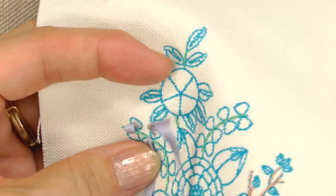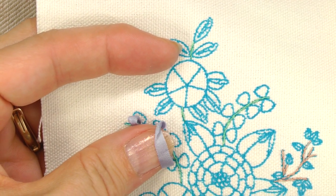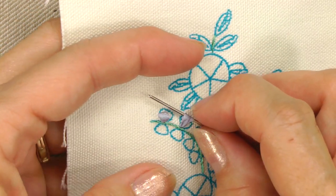For the yellow flower, start at the outside row and bring the needle up at the narrow end of each petal. The next stitch is the lazy daisy.